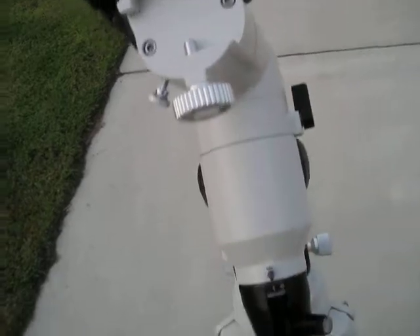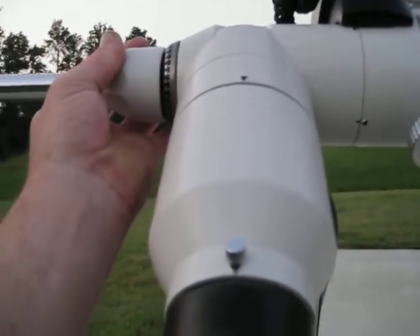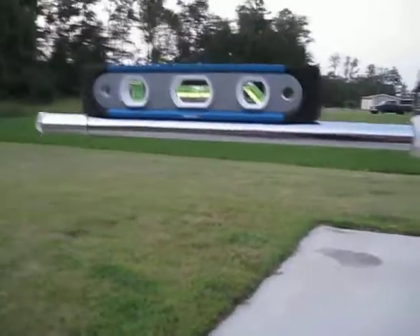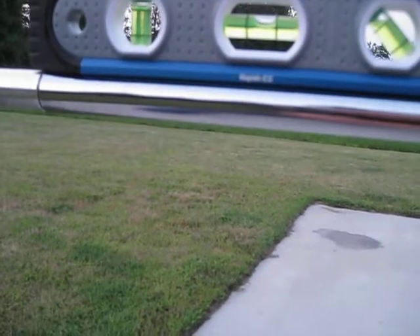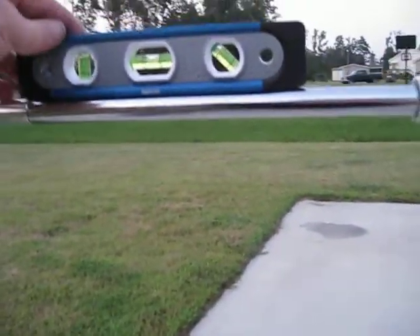Now we can go 360 degrees, which is what we want. Turn it 90 degrees, just line up your two dots, snug that down, and we'll get our bolt level again. It's got a little magnet in the base so it stays up there. We want to level up our head.